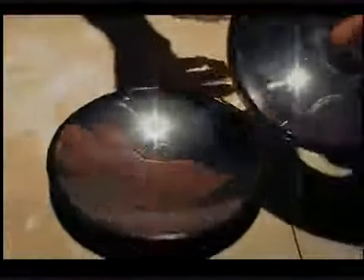See the mirrors? Double mirrors. That's the secret. It creates a hologram.